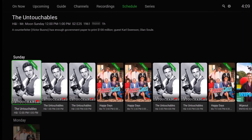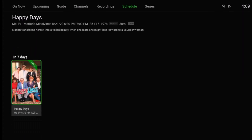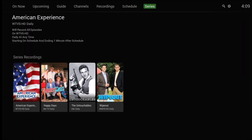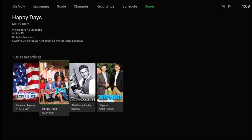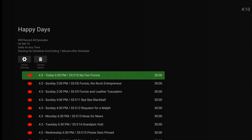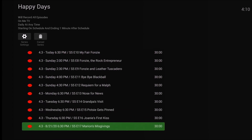These are the upcoming scheduled recordings. There aren't many schedules on this particular device so far: American Experience, Happy Days, The Untouchables, and Wipeout. That's all that's scheduled to record at this point. Taking a closer look at Happy Days — all of those will be recorded.